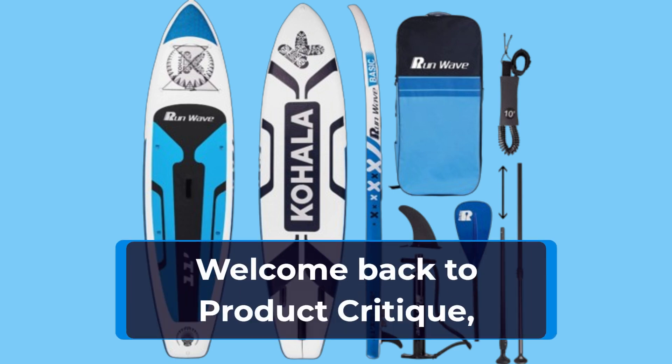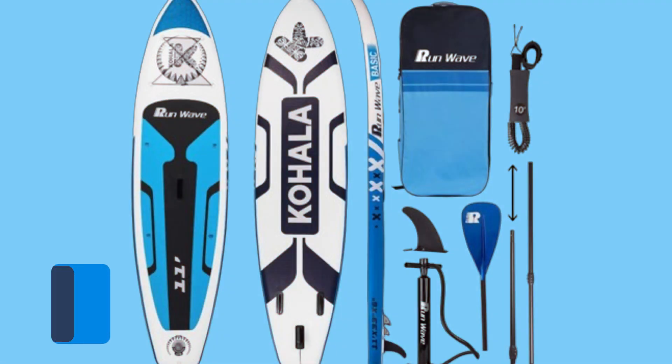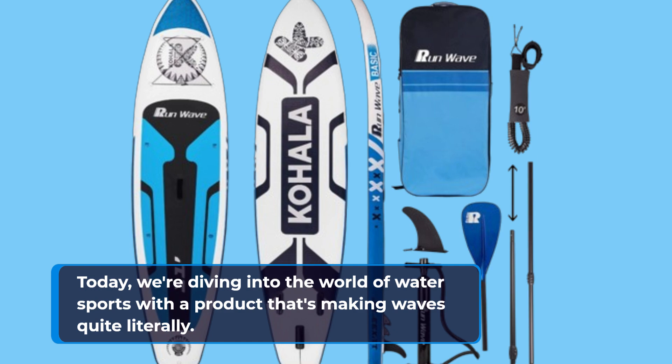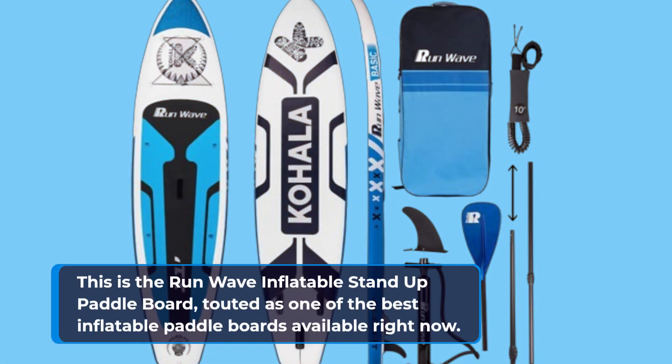Welcome back to Product Critique, where we bring you the best reviews of the hottest products on the market today. Today, we're diving into the world of water sports with a product that's making waves quite literally. This is the Run-Wave Inflatable Stand-Up Paddleboard, touted as one of the best inflatable paddleboards available right now.